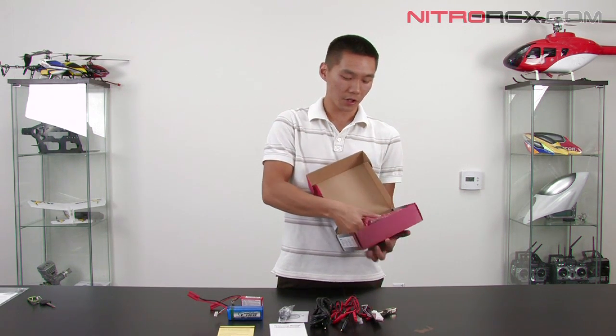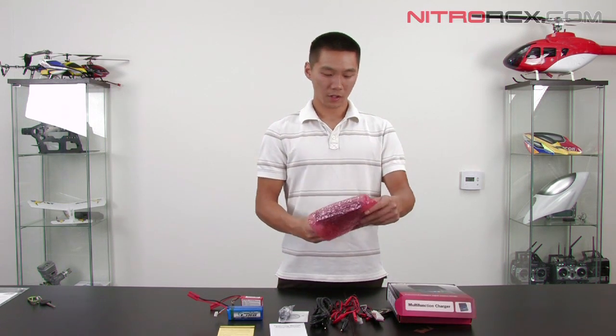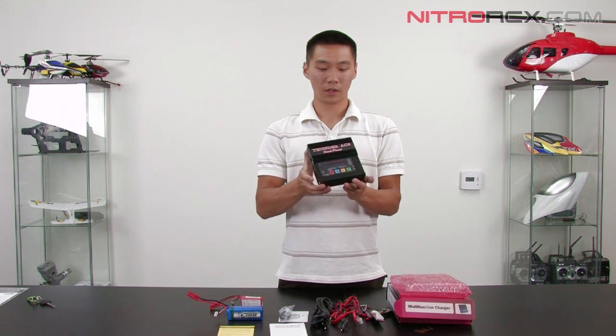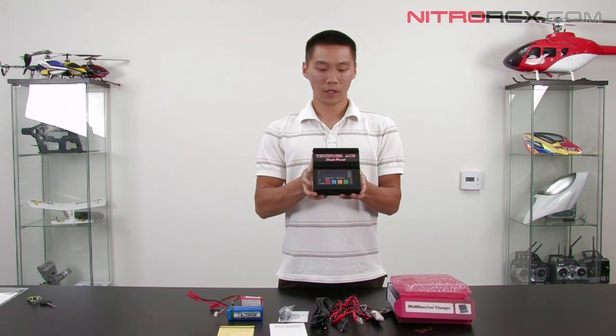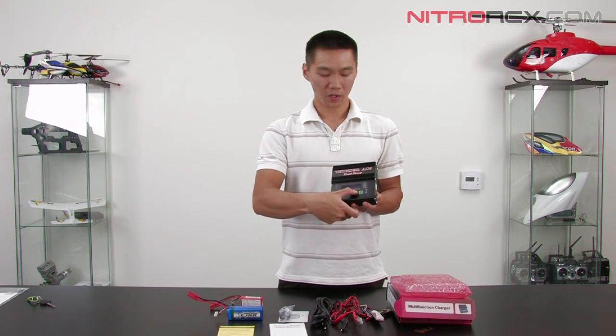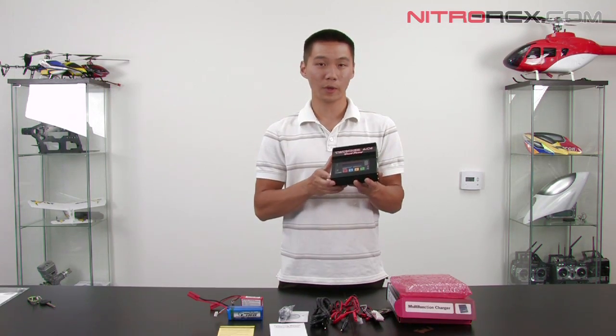And then you have the charger itself — it's a really awesome looking charger. It's all aluminum so it stays cool. It also has a blue-lit LCD screen and big buttons so you can read it easily. We'll show you how to charge a lithium polymer battery.